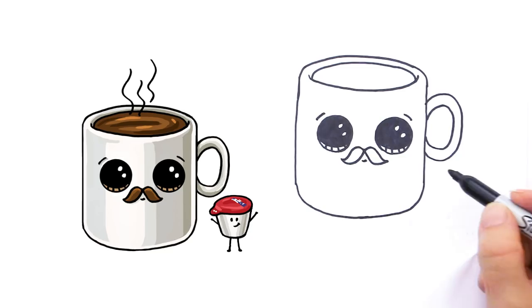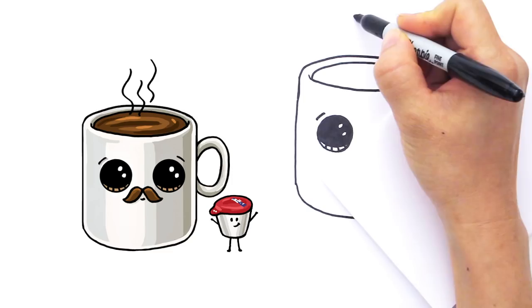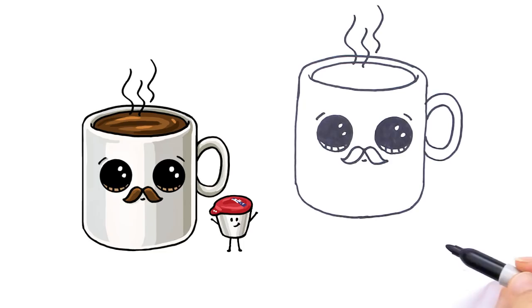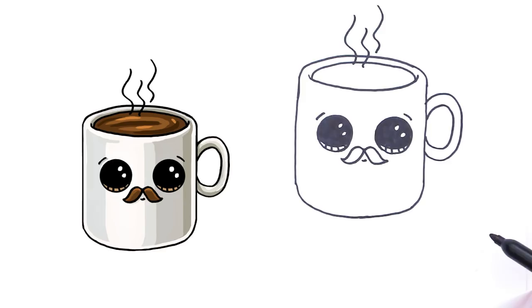And of course with coffee it's going to be hot. So let's draw some wavy lines right here just to indicate that it's a steamy hot cup of coffee like that — very simple like that. And to make a perfect cup of coffee, we're going to need some sugar, coffee, and of course cream.